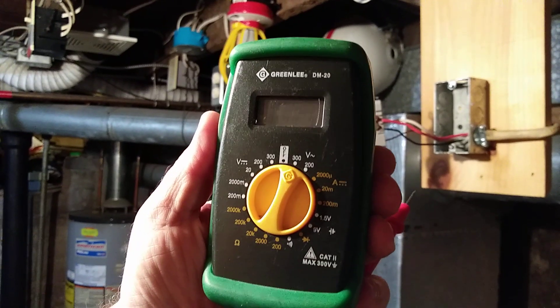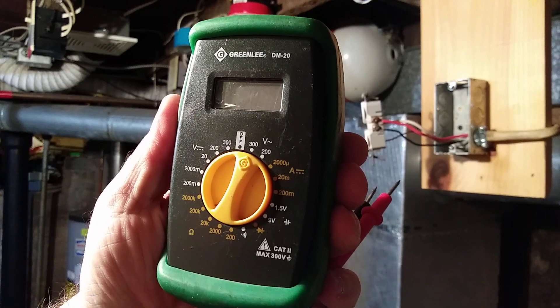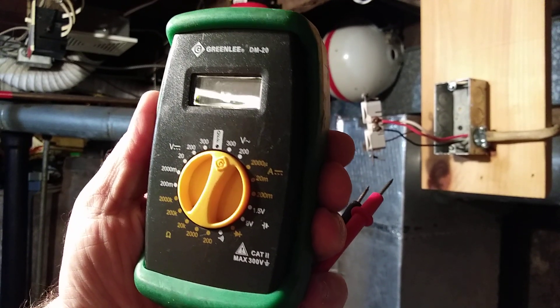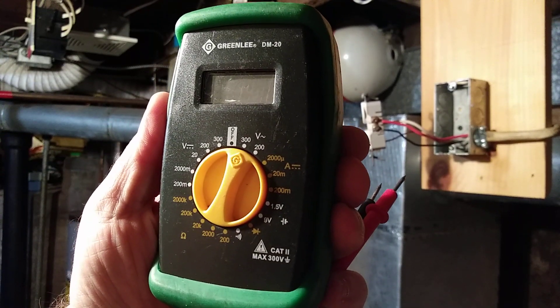We used the 300 volt setting on this meter because we were checking 120 and also we were checking 240. Thanks for watching, see you next time.